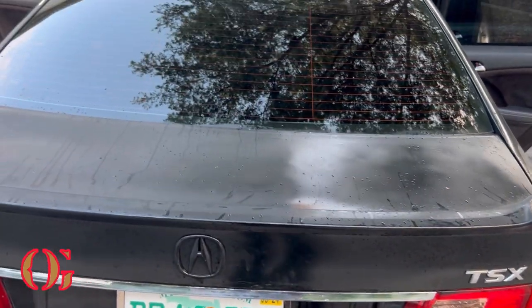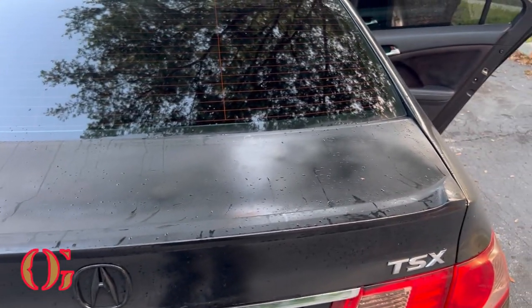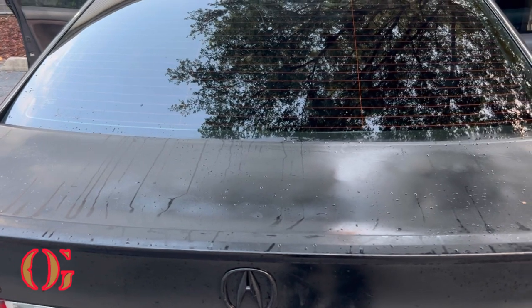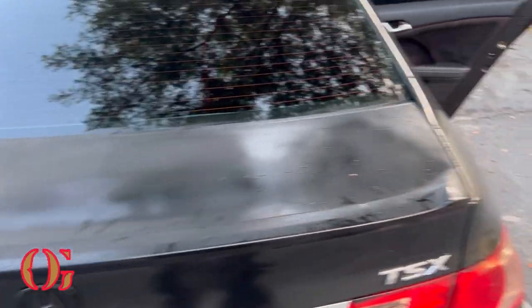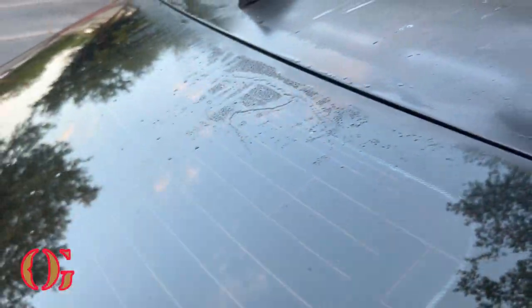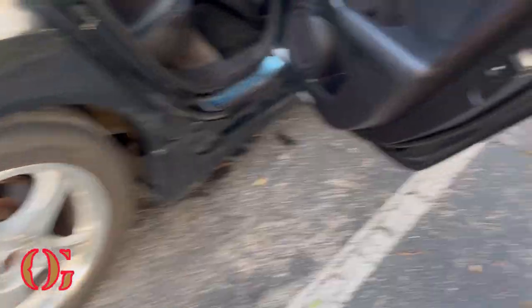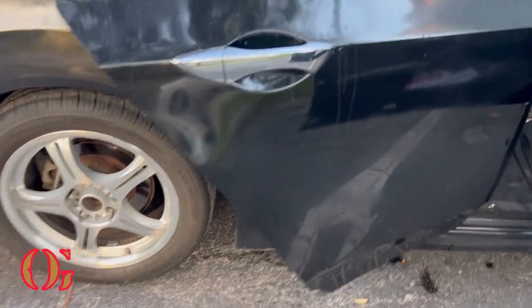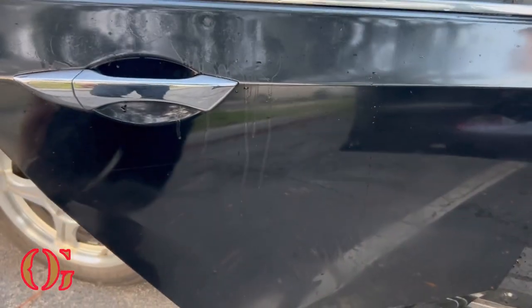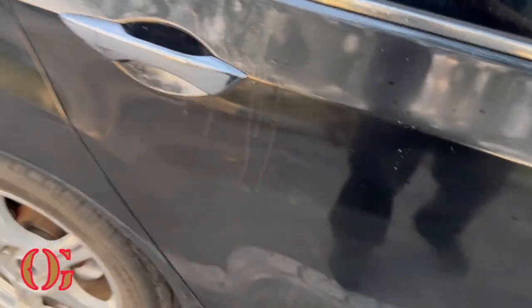The clear coat was starting to peel so I just did it myself — a DIY, you know what I mean. And while I was at it I went ahead and knocked this out too. This was actually chrome. I didn't want to do a complete chrome delete on the TSX and the Acura — I still wanted that to be visible. So I just went with the emblem, the Acura logo, which I think came out pretty clean. I still kept some chrome in there. I did get a little bit of paint here so I'm gonna have to scrub that out, but the roof looks a lot better than it did.